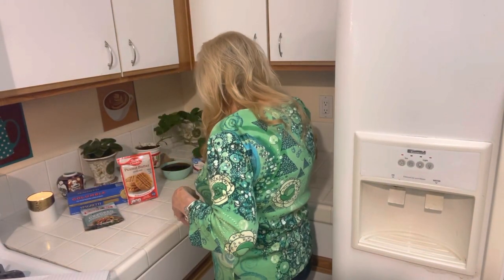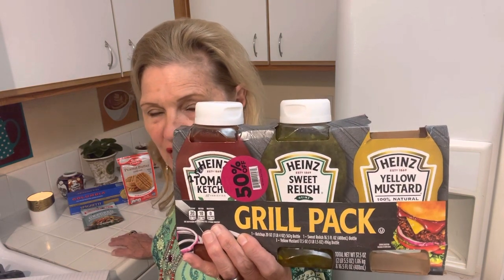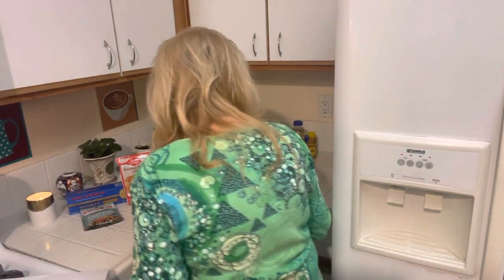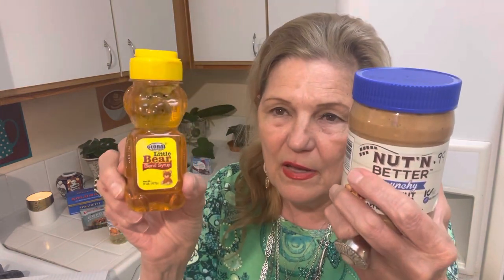I also grabbed ketchup and relish — great on hot dogs, but you can use relish in coleslaw with mayonnaise and a little ketchup, or in potato salad. Ketchup is good in meatloaf too. Once you start learning how each ingredient has multiple uses, that's how you save money.